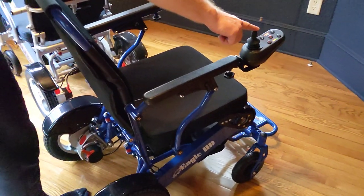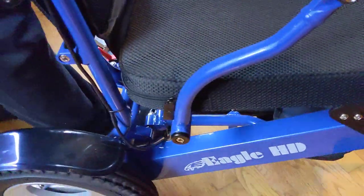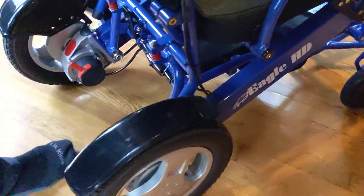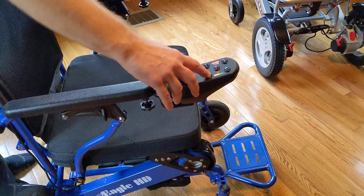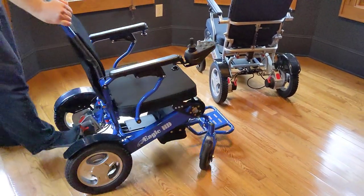Hear how quiet those motors operate? The sensi-touch joystick of course has a built-in horn. We'll turn that off, put this in freewheel, and point a couple things out.